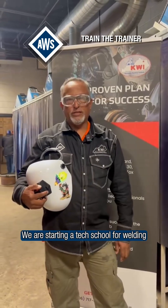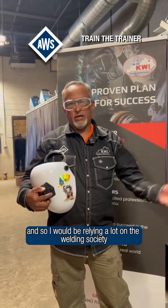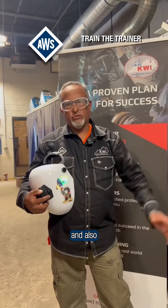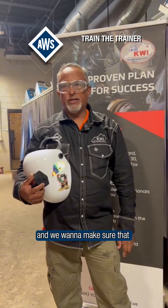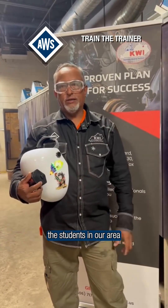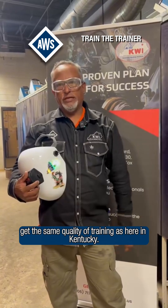We are starting a tech school for welding, and so I would be relying a lot on the Welding Society and also our trainers here at Kentucky Welding Institute. We want to make sure that the students in our area get the same quality of training as here in Kentucky.